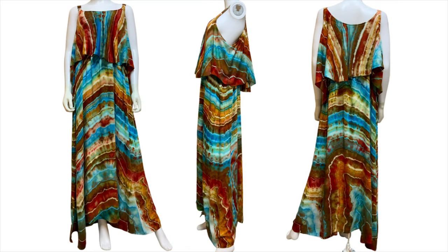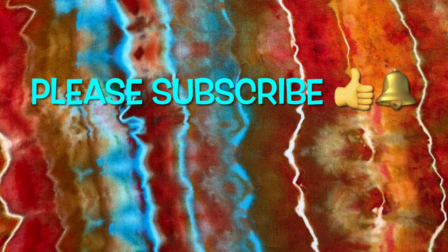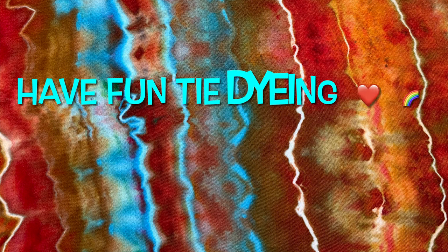Overall I'm very pleased with the way it turned out. What do you guys think? Please leave me some comments down below. Thank you so much for watching — please subscribe to my channel, leave a thumbs up, click the bell and set it to all so you get notified of future uploads. And remember, have fun tie-dying.